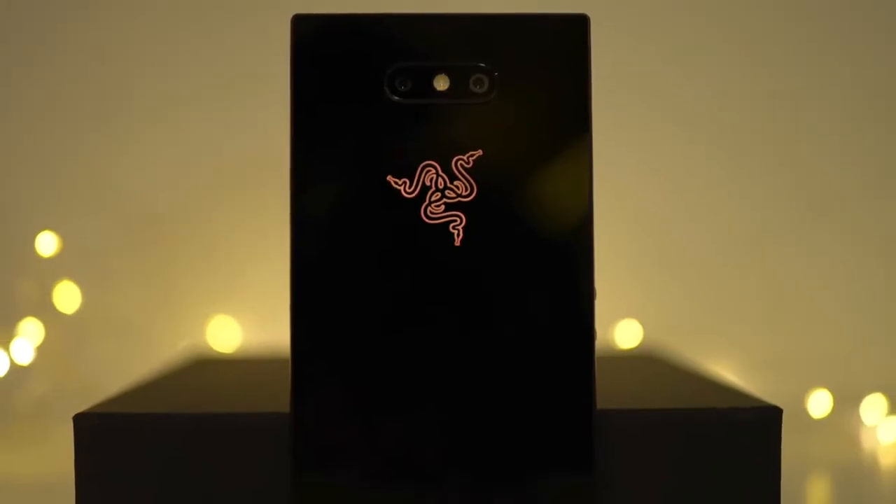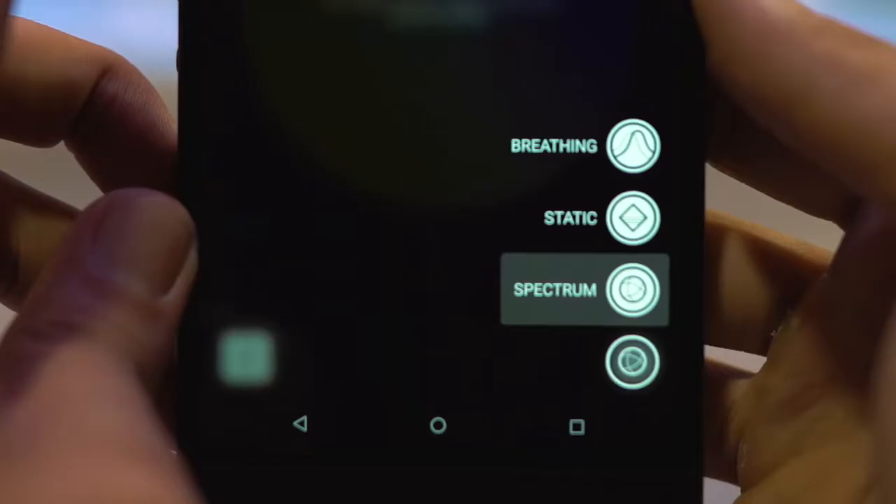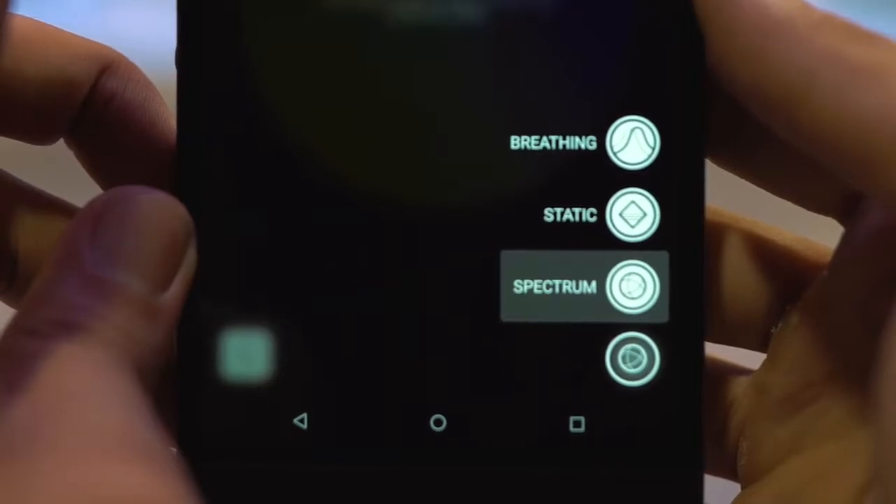So what is a Razer Phone without your RGB Chroma logo? This RGB Chroma logo is actually customizable on the Chroma app on your phone. For your RGB backlight, there are actually 3 different modes: the breathing mode, the static mode, and the spectrum mode.